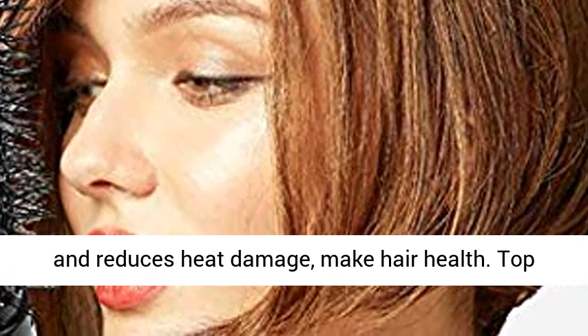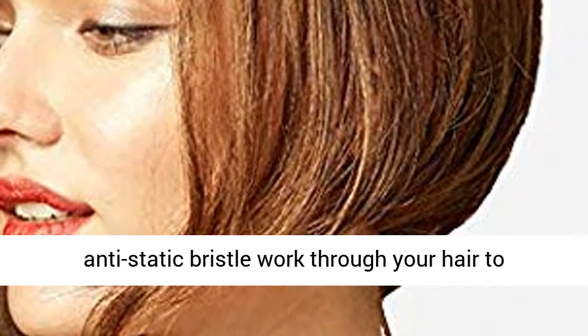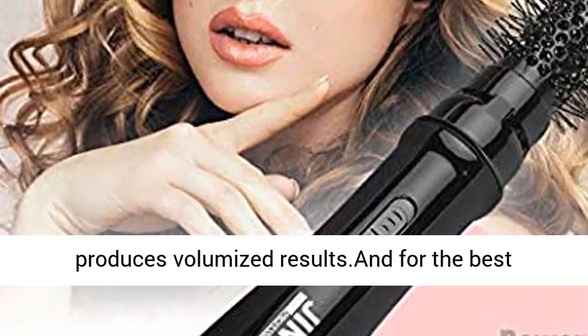Top Quality Nylon Bristle Brush — the tangle-free, anti-static bristles work through your hair to produce volumized results. For the best hold, complete your style by finishing with hairspray.